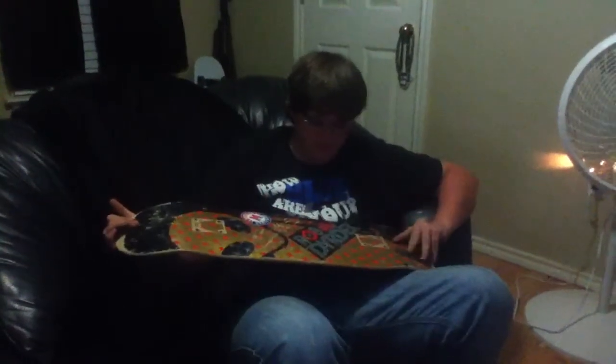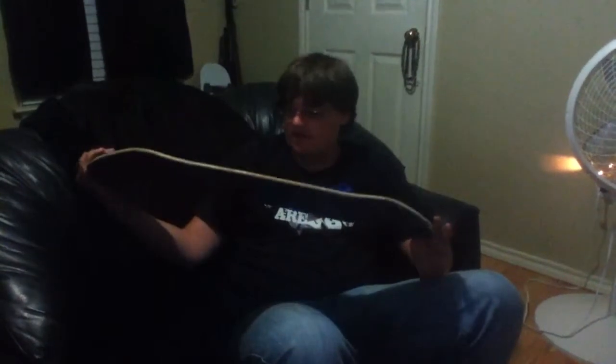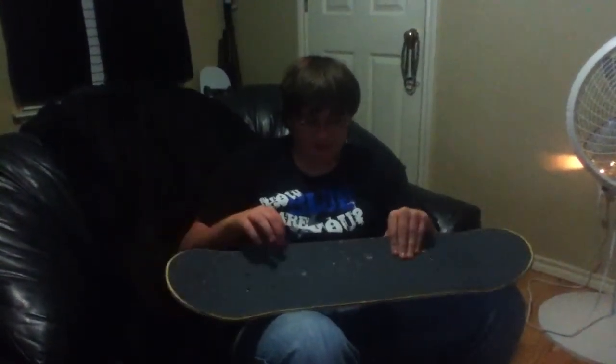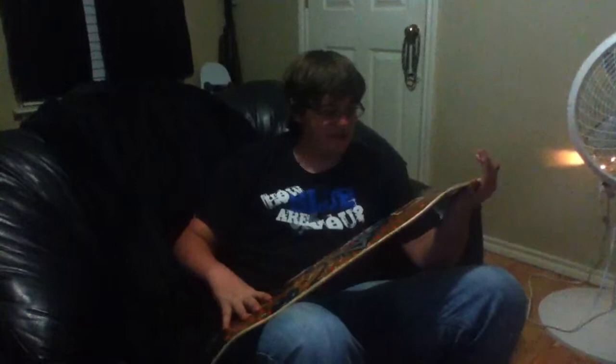Alright, it's Blotus here. I'm going to give a review on this Rob Dyrdek Alien Workshop. One thing I love about this Alien Workshop is the concave. It's incredible. It makes everything so much easier. Absolutely love the concave.